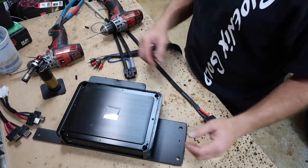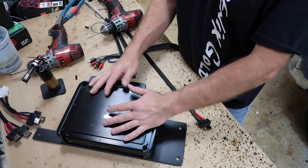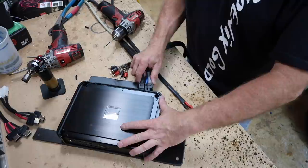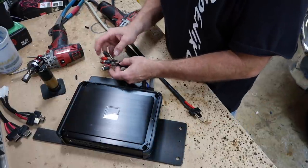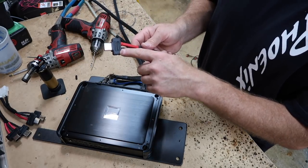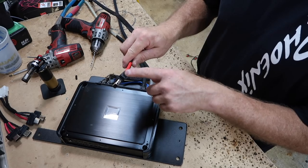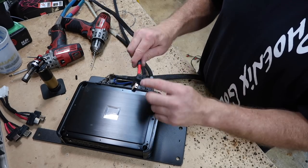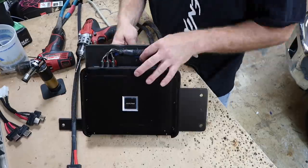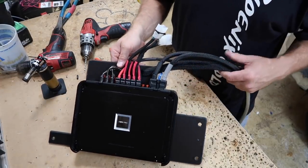One neat thing about the PDX v9 is these giant plugs that just plug directly into the amp. It's one of the only amplifier lines I know of that does this — you wire everything up ready to go and just plug it in. I also like to mark the top of each plug with a number — for example, five for the subwoofer — so when I pull these things out later I know exactly where each plug goes. Everything is all set and ready to get into the car.